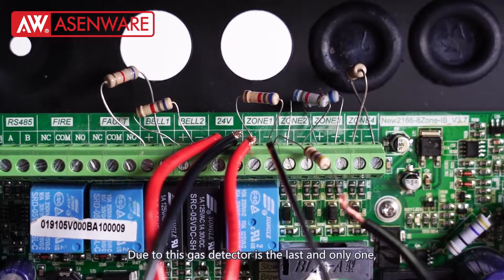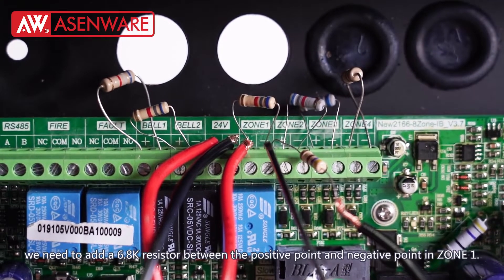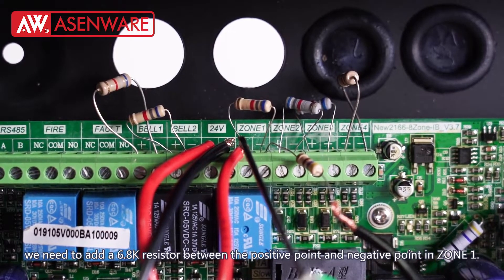Because this gas detector is the last and only one on the line, we need to add a 6.8K resistor between the positive point and negative point of zone 1.